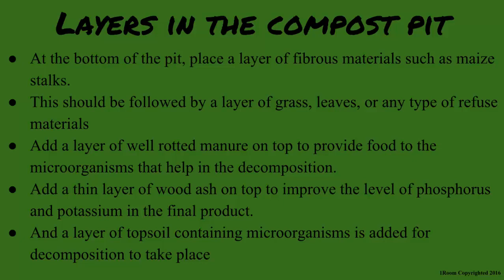Refuse materials simply means garbage and rubbish. On top of the grass layer, add a layer of well-rotted manure to provide food to the microorganisms that help in decomposition. Then add a thin layer of wood ash on top to improve the level of phosphorus and potassium in the final product. Finally, a layer of topsoil containing microorganisms is added for decomposition to take place.